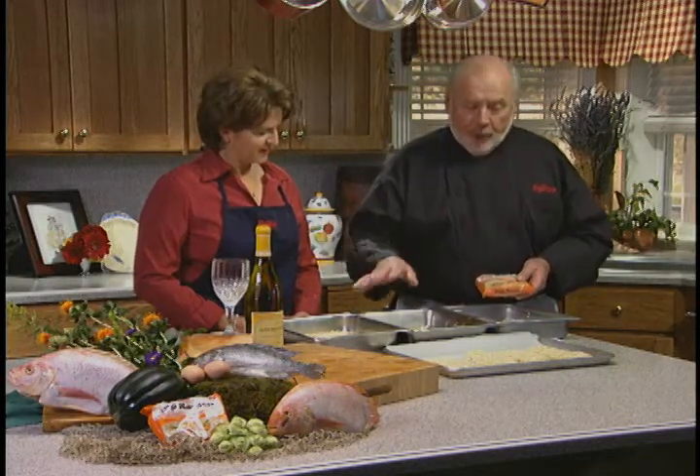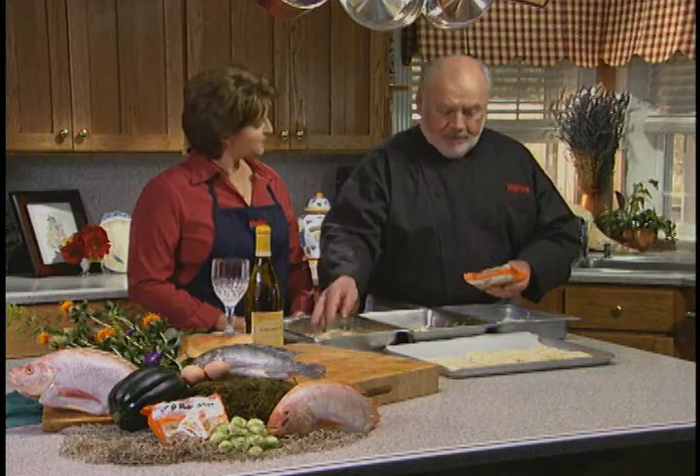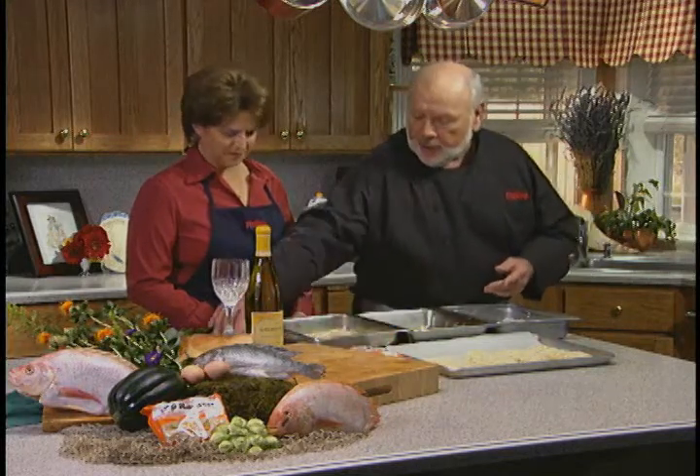Today we're going to bread this. We're using ramen noodles, of all things. We've taken the noodles and put them in the food processor and crunched them up. And I'll just walk you through the process.